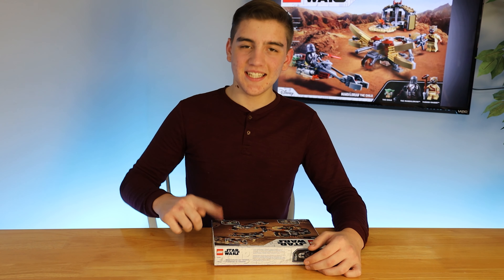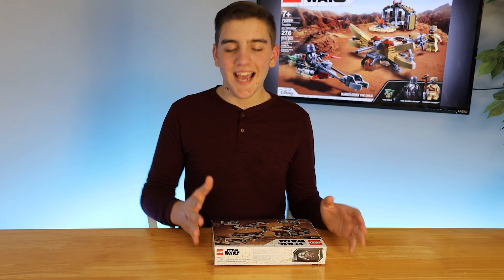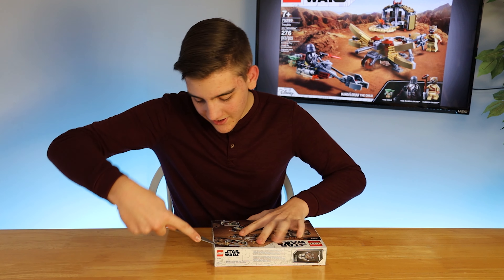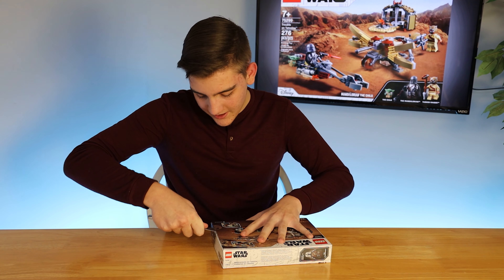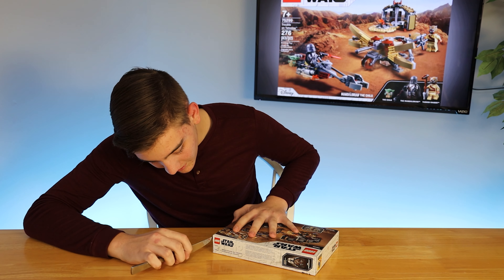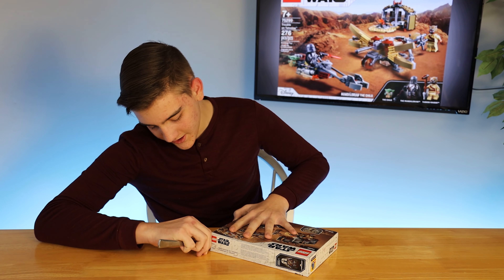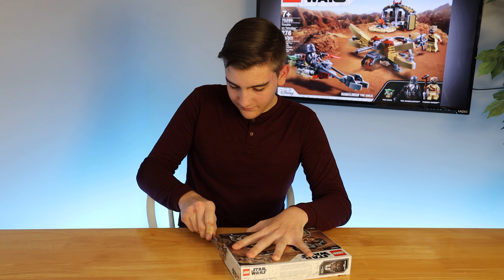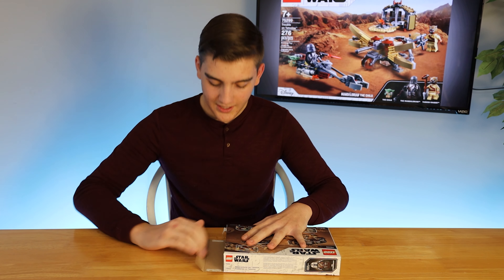To open the box, LEGO gives us these two thumb tabs. However, I don't really like thumb tabs because I like the boxes intact, so I'm going to use a butter knife and just kind of wedge it in there. You can usually break the glue of the thumb tabs if you just get it in there — it doesn't even need to be sharp, it's really just a little bit of glue, and there's usually some glue on the sides too.